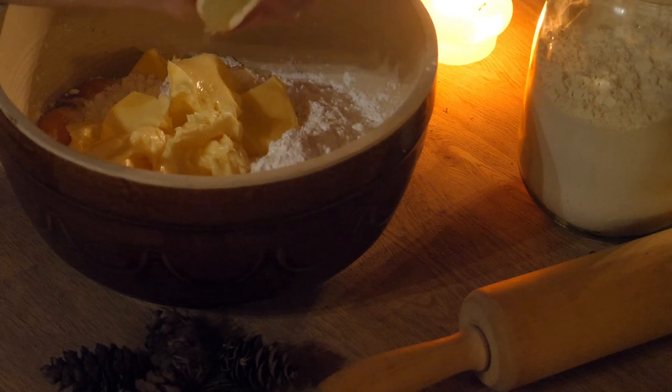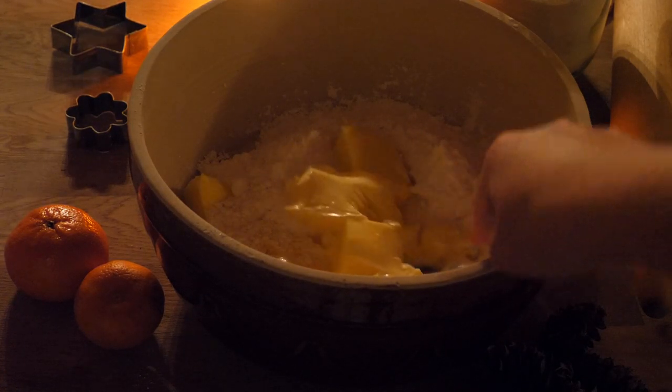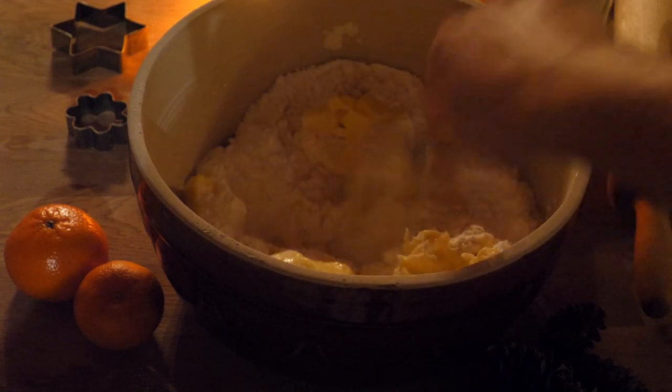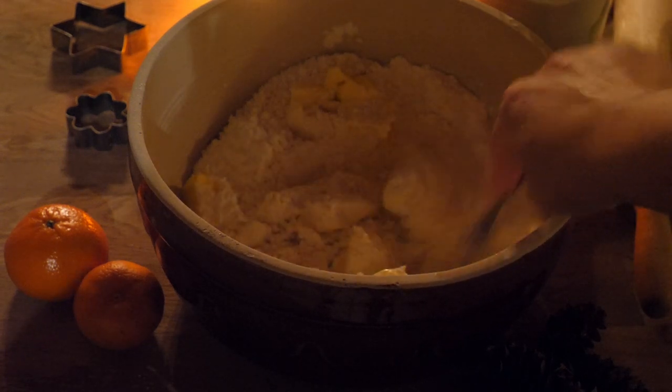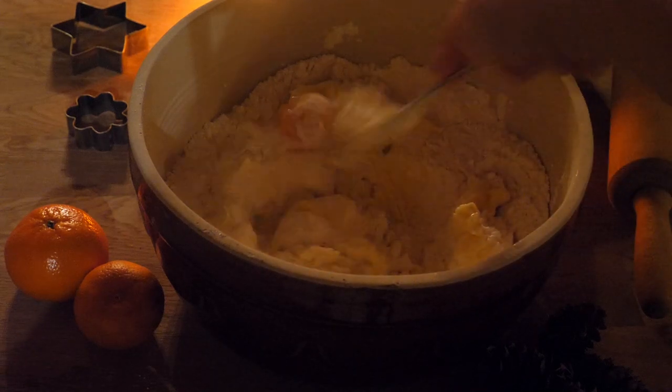Personally, I like to add a little squeeze of lemon juice to balance out the sweetness a bit, or depending on personal taste, you can also add a tiny swig of rum or rose water. Then we combine everything with a fork and our hands, or with a kitchen machine and some dough hooks if you want to avoid sticky paws.